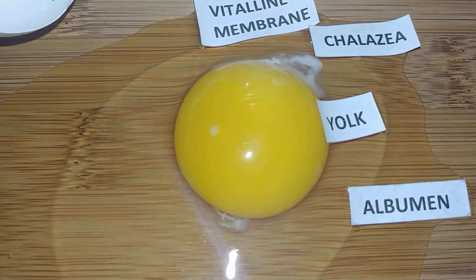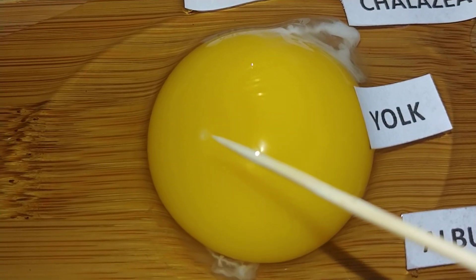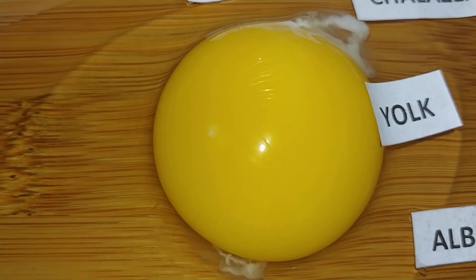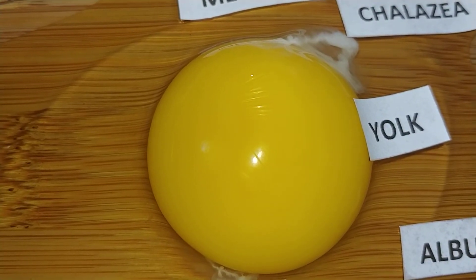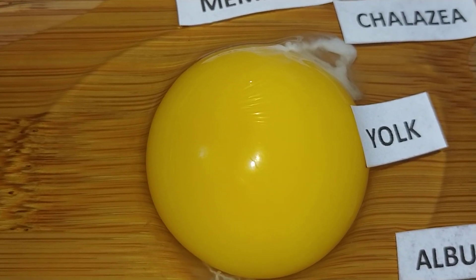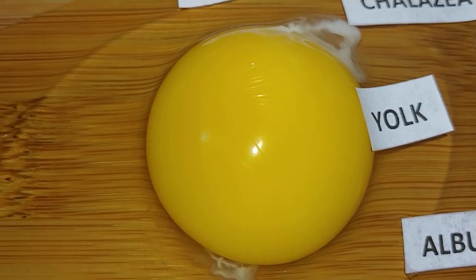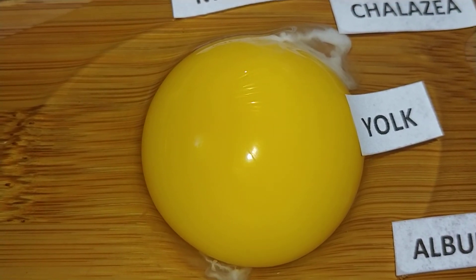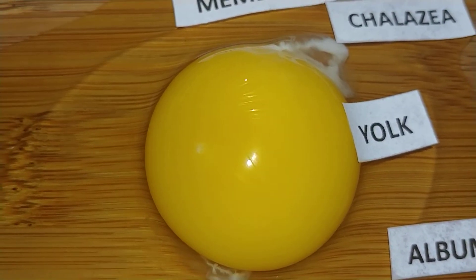The last part of the egg I'd like to show you is this tiny white dot right there. This is called the germinal disc. This is how we know that this egg isn't fertilized. If it was fertilized, it wouldn't look like a spot — it would look like a little white ring. The germinal disc is what would actually grow and develop into a baby chick if the egg was fertilized. It grows and divides cells into an embryo, and as cells continue to divide, the different body systems grow and develop into a healthy living chick. The germinal disc has a very important job if the egg is fertilized. All eggs have a germinal disc.